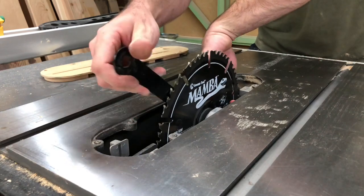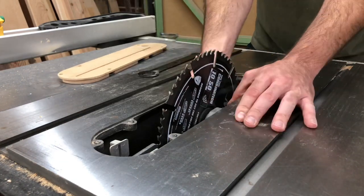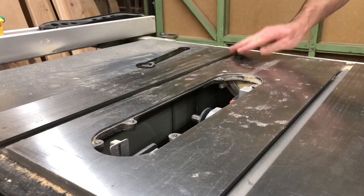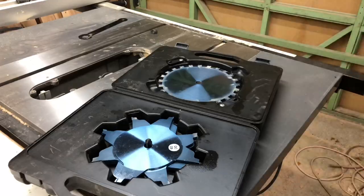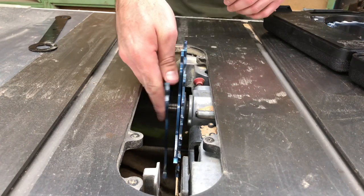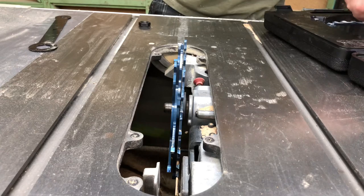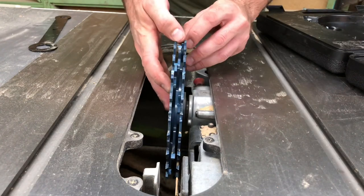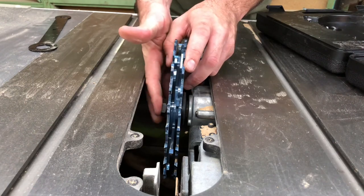Then it was time to swap out my normal blade for a dado stack. I got a nice dado set from Tools Today by Amanatool — I figured this would be a perfect project to try it out. I'll have a link to all the tools I use in the description below. The boards I'm using are 3/4 inch wide, so when you're doing half laps you just need to set your dado stack to cut the same width as your board so the joints fit nice and snug. I followed the directions in the kit and it made it really easy to set up — it tells you exactly which chippers to use and how many, then you put the nut back on and tighten it down and you're good to go.